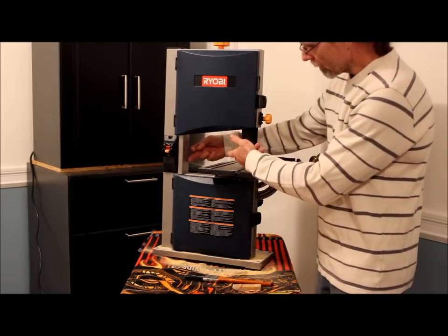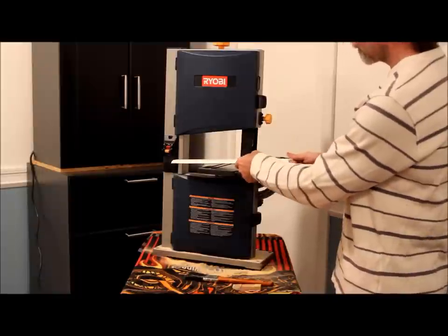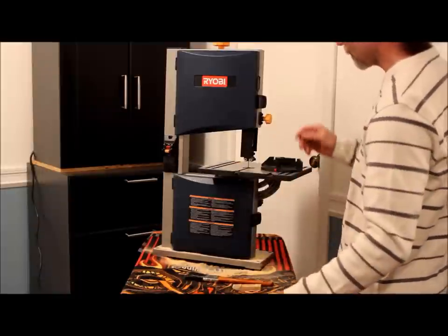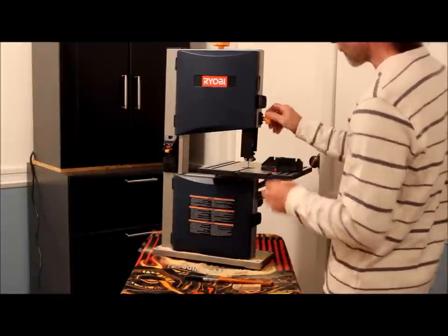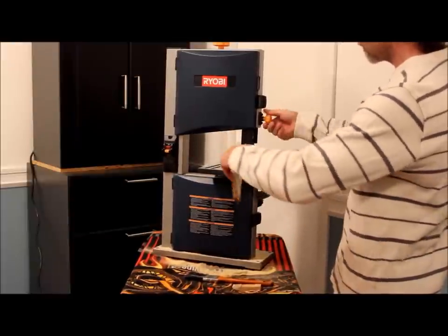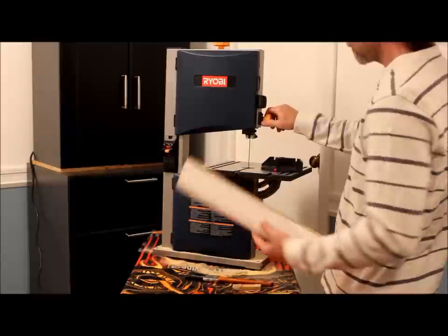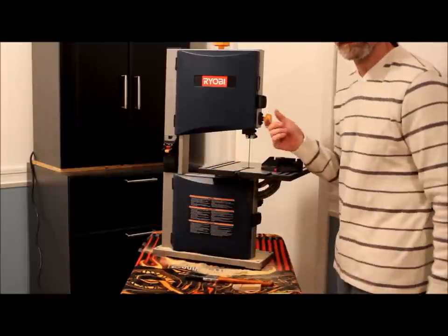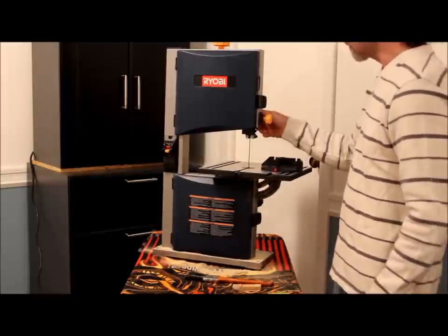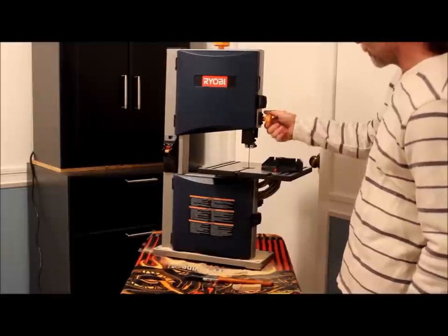The 9-inch is for this cut here — the throat depth — which can be that far into the part. Your actual height can be up to three and five-eighths of an inch. It would take more than a seven-and-a-half-inch circular saw to do that same cut there for depth.